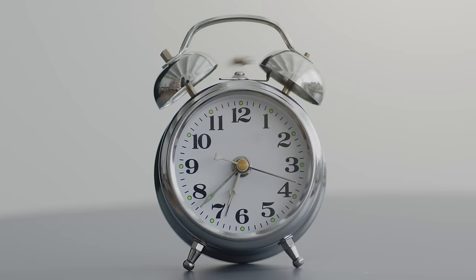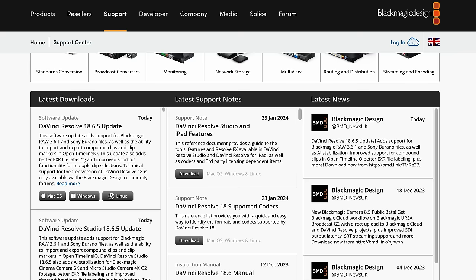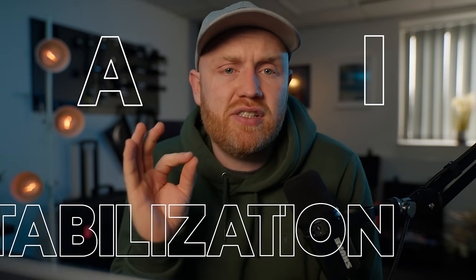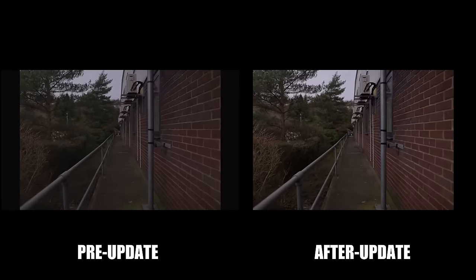This morning, we woke up to an announcement from Blackmagic Design, letting us know that there is a new update to DaVinci Resolve. This has a big list of improvements, but one of them stands out in particular: AI Stabilization. The big question here for me is, are Blackmagic just jumping on the hype of AI, or do we truly have something brand new?